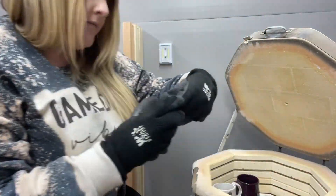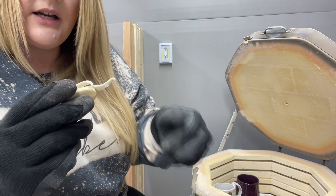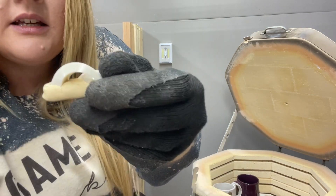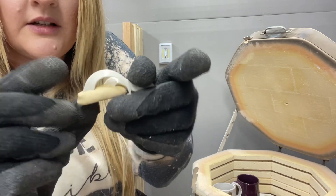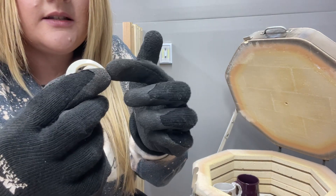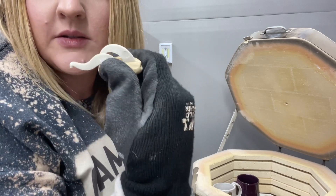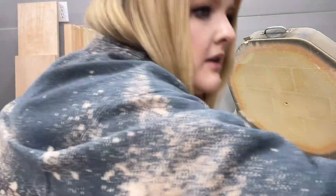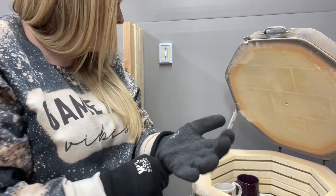It looks like a true cone six firing on the top shelf. I don't think I got the cones in at the right angle so it looks like a true cone six to me, which I am fine with — five and a half or six is good with me and good for the glazes I used.